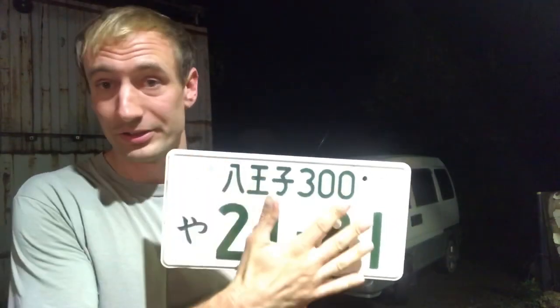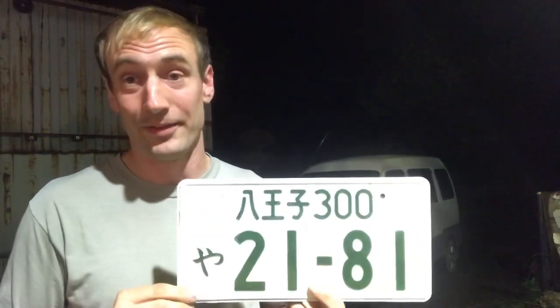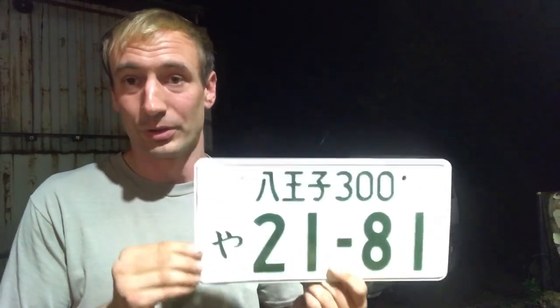If you're driving a car that has 661cc or above, you're going to have a white plate — same structure as the yellow plate, except it's white on green. You're going to have the Hiragana alphabet here — it's YAH on this plate — and your city, which is Hachioji. This is a 300 series, which means the car is about 2,000cc. I believe 500 is 2,001cc and above, and trucks are around 800. So those numbers represent your different series of cars, and this is the basic Japanese plate that the majority of cars have.